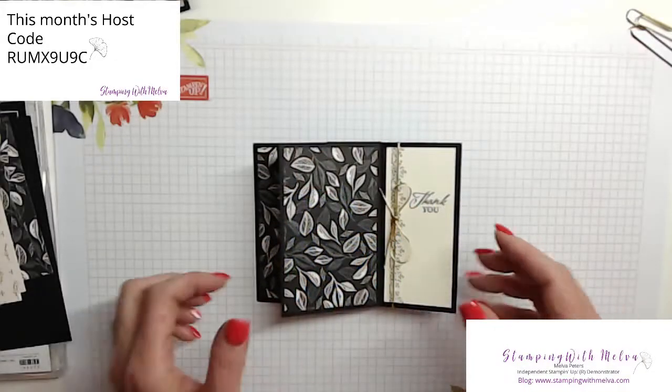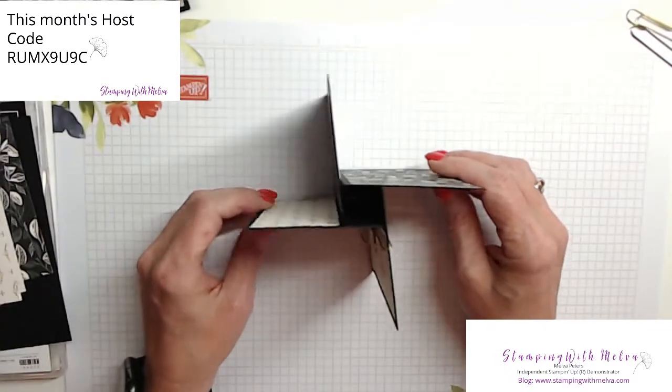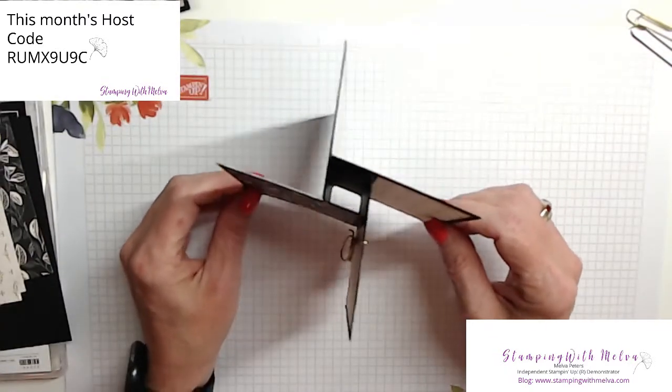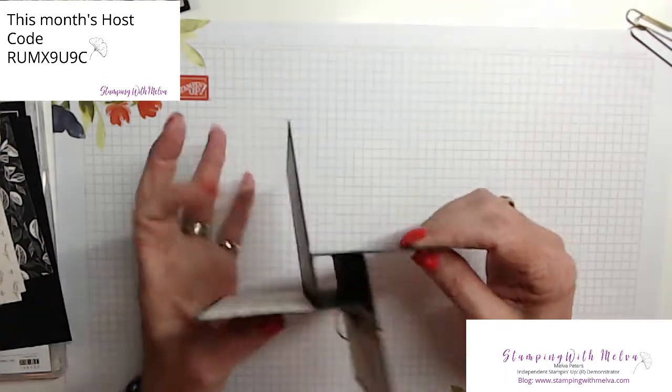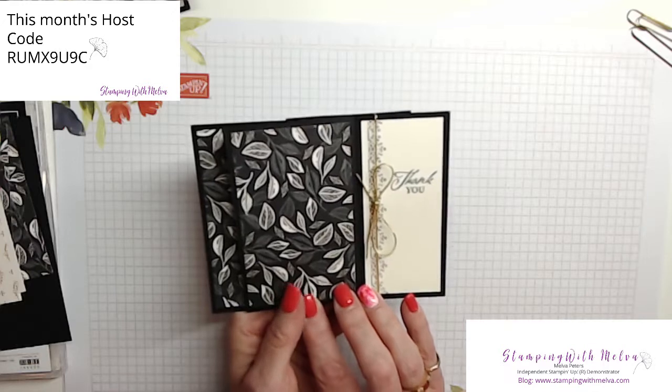So let me switch over to my desktop and we'll get started. Okay, so here's the card. This is the reason why it's called a Pinwheel Tower card, because it does look like a pinwheel, but it folds flat to go into a standard envelope.